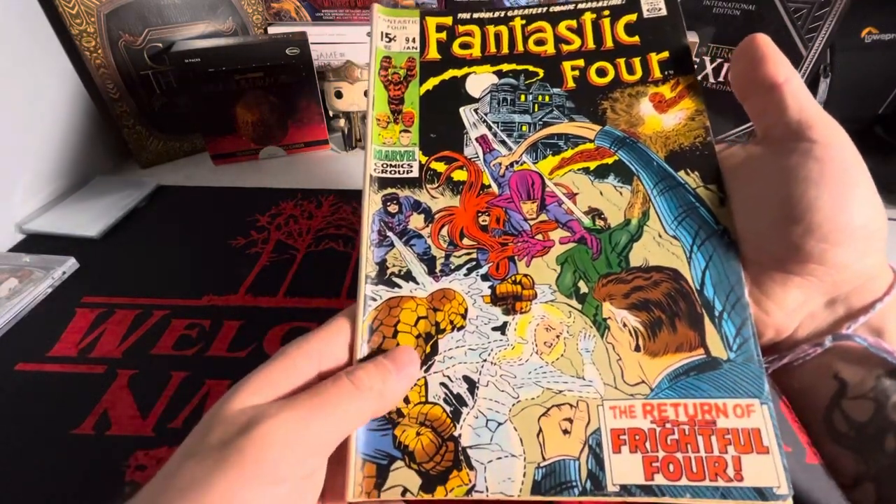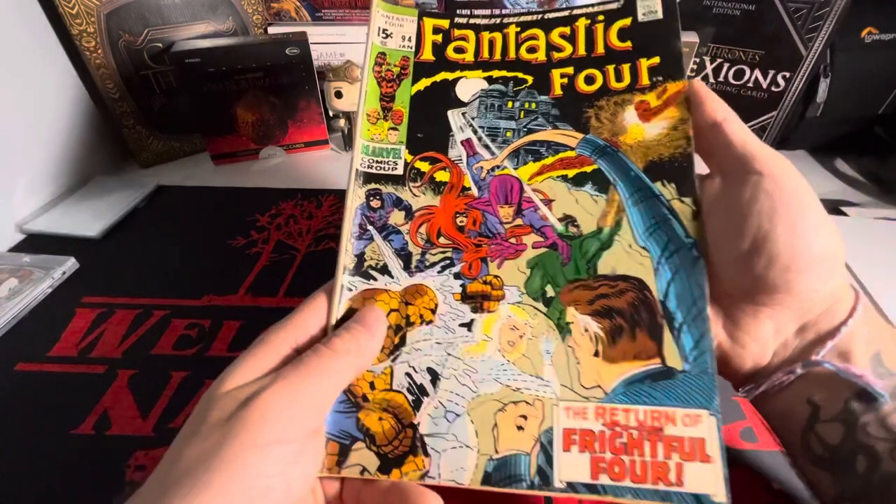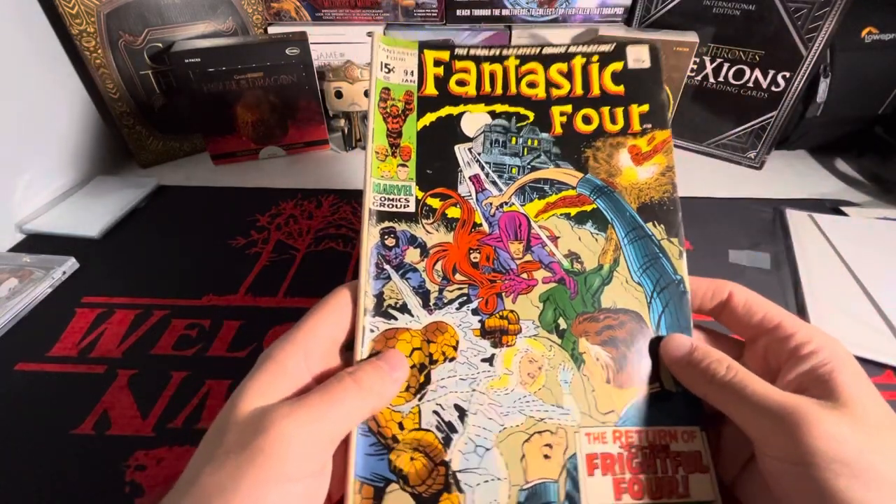So those are the three books that I got. This is sick. Thank you guys for watching — stay tuned till next video. Bye.